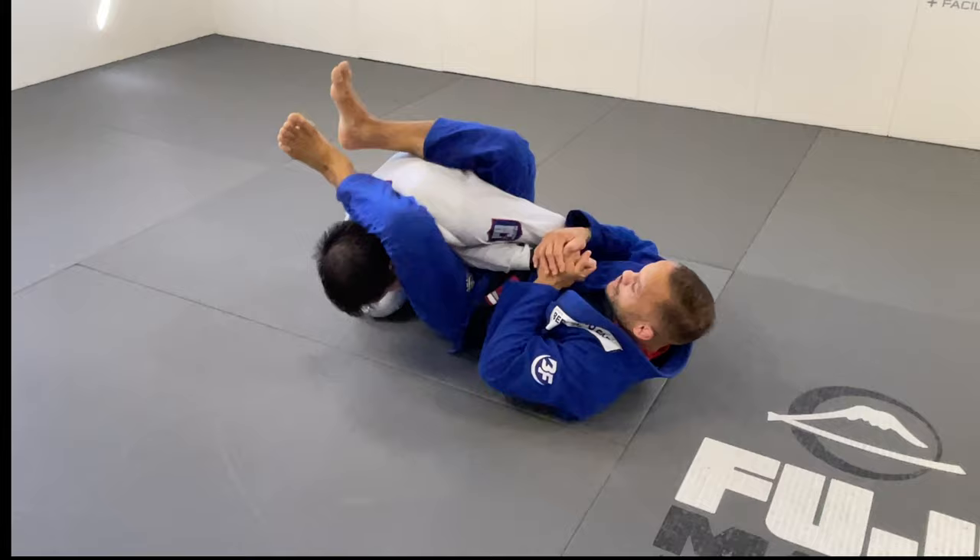One of my final details here is going to be the sweep. So there's armbars, there's chokes, there's triangles, and there's sweeps. This is one of my strong connections and I learned all this detail, believe it or not, when I was a white belt. I learned this detail such a long time ago, but I'm always using it because I like close guard a lot. I'm always using overhook control.